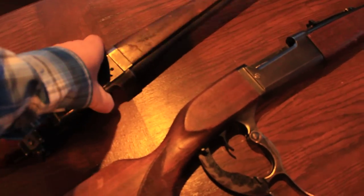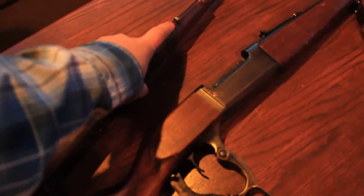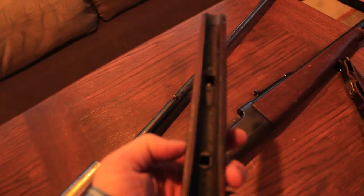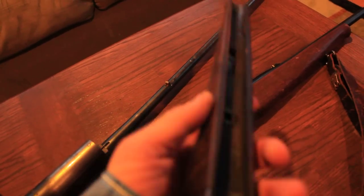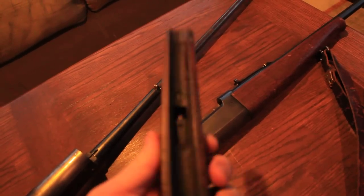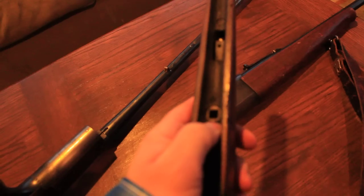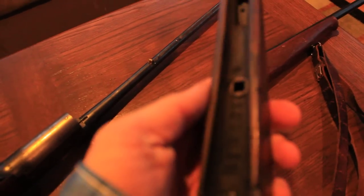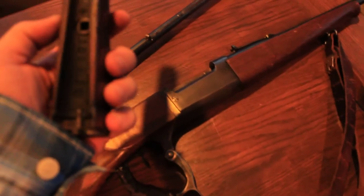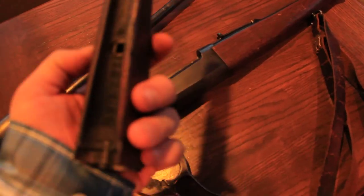This part of the stock also has a clip or button on it — you just pull that button back and it pops off. It actually takes a little bit of effort to pull that lever down. Inside this stock there's a square hole with a metal insert, and that insert works for taking the barrel off.